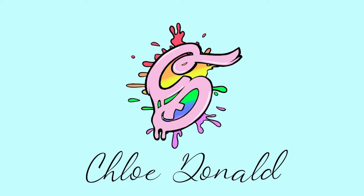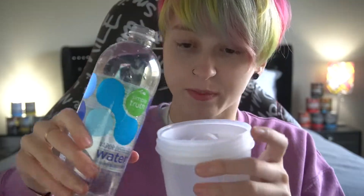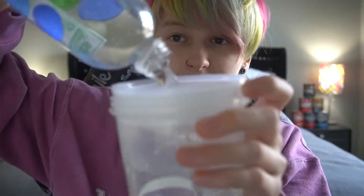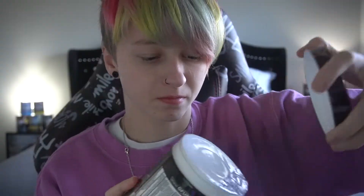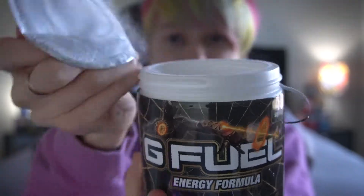I thought I would just do this in one video — try them both at the same time, just to see how alike they are. This flavour is bubblegum lemonade, and bubblegum is one of my favourite tastes ever. I just love bubblegum flavoured things, so I think I will like this.